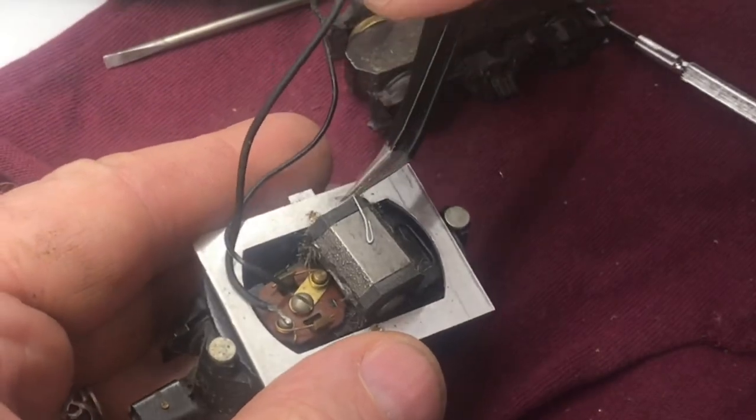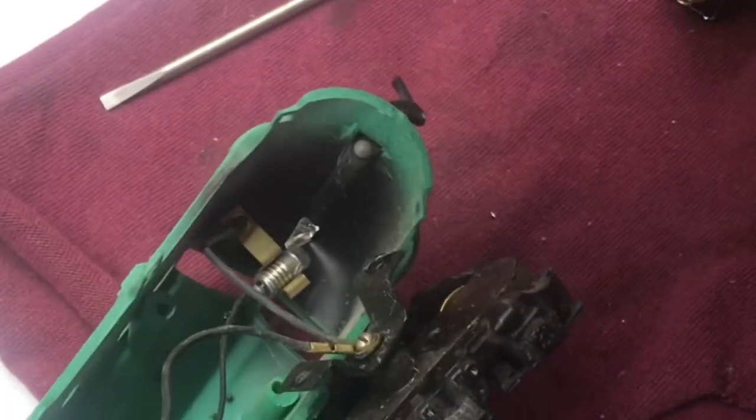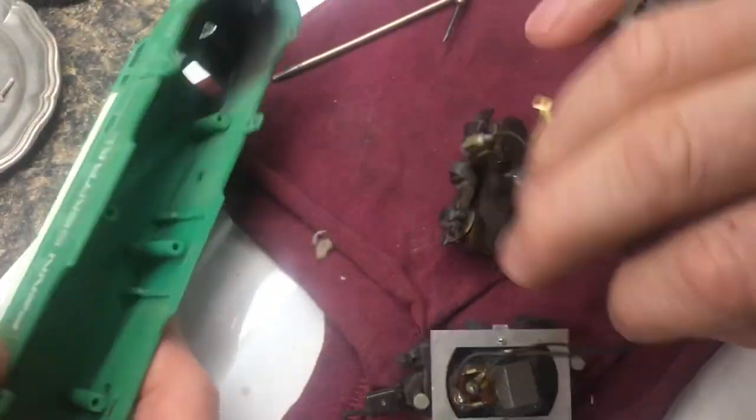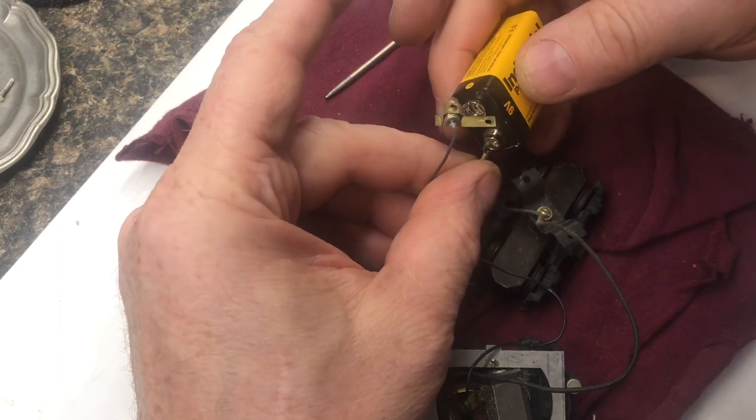We'll clean off all the debris — there are some nails, some staples, and a big finishing nail right here. We'll remove the light bulb in the front with a small screwdriver. Now we're completely free. If I put power directly on the wires, you can see that the light works.